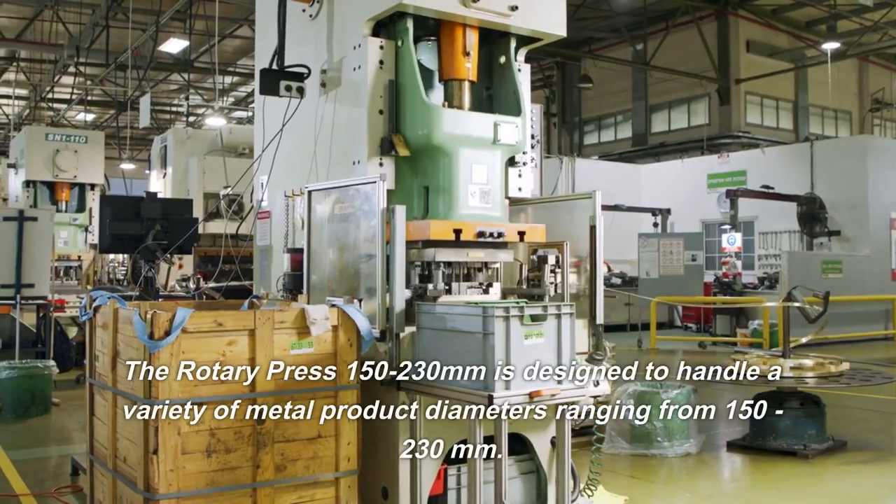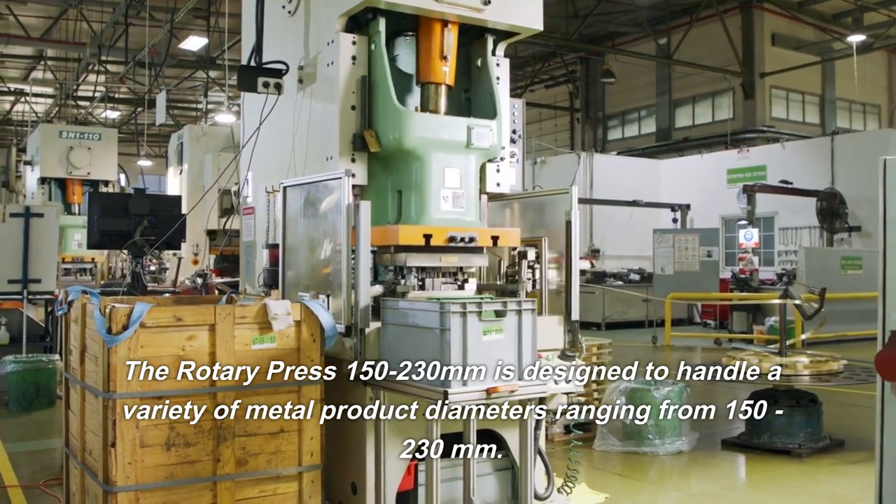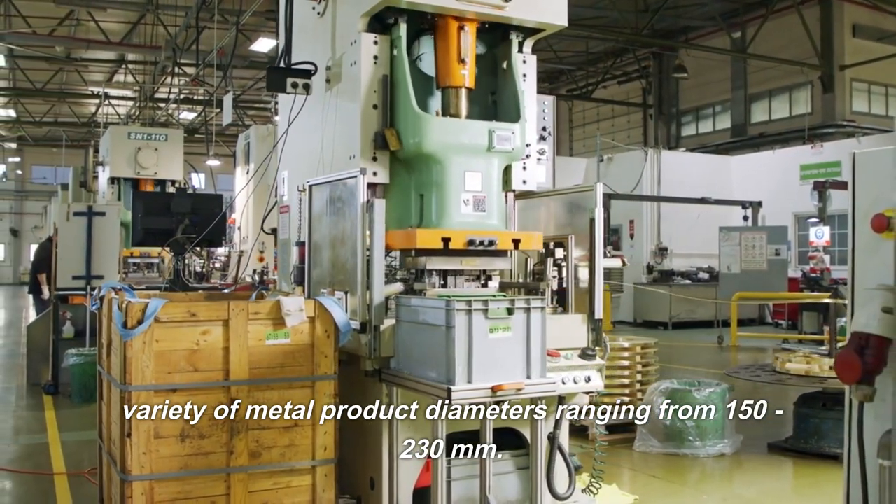The Rotary Press 150-230 millimeters is designed to handle a variety of metal product diameters ranging from 150 to 230 millimeters.